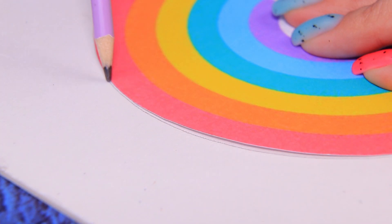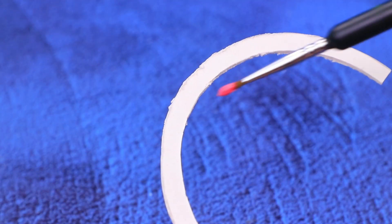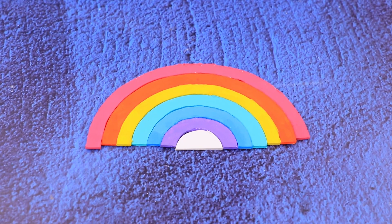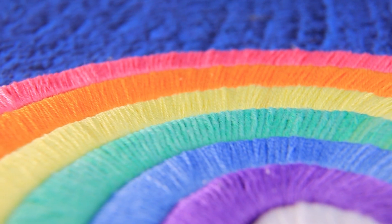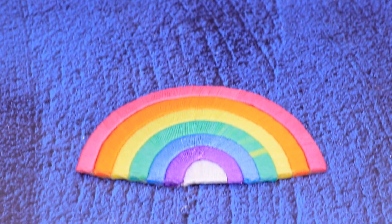Outline the rainbow. Cut the silhouette out. Work on each strip. Paint them rainbow colors. Cover them with threads to match. Even strips of the mat will bring bright colors.